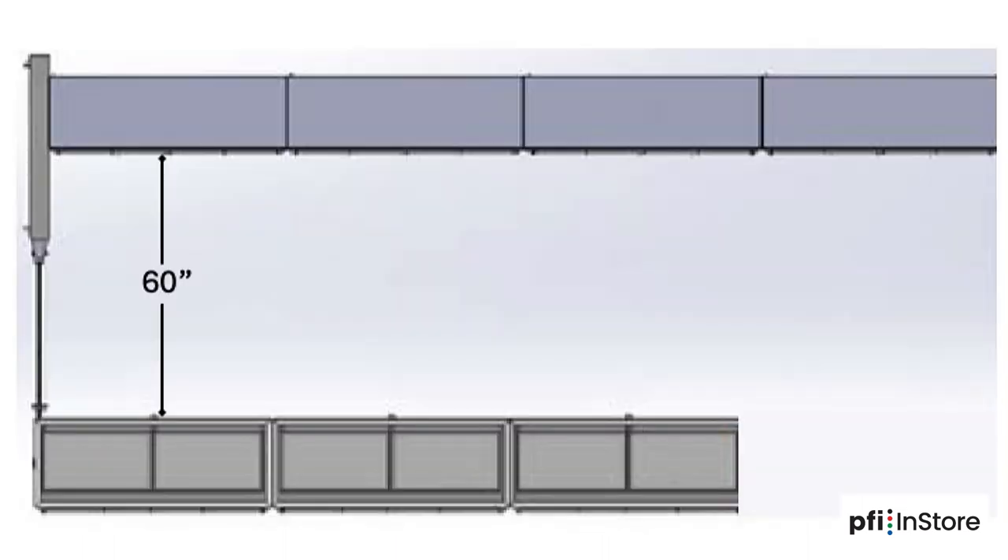It's recommended to create lines on the floor with a chalk line or tape to guide the location of the cases. The rows of cases should be 60 inches apart to accommodate the gate.